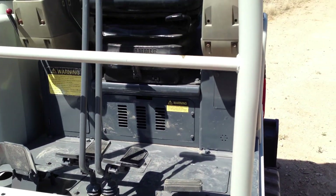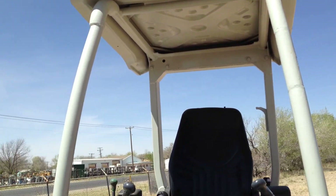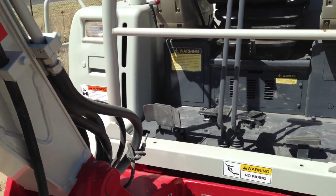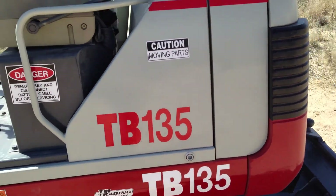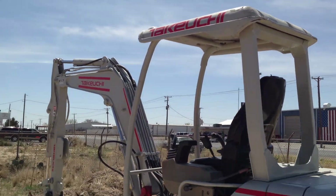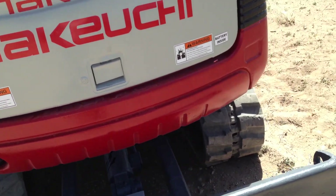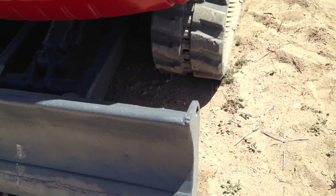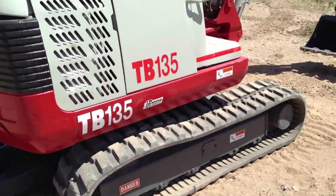Here's the serial number plate. It's got the blade — I'll turn it around so you can see the blade work.